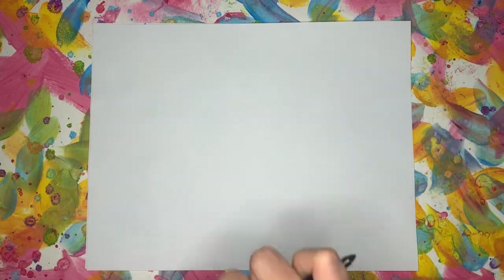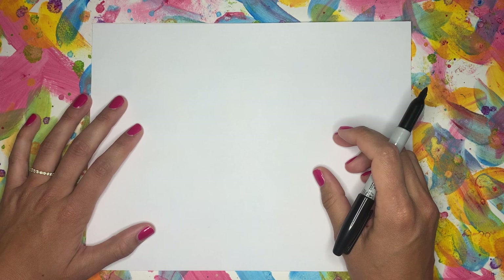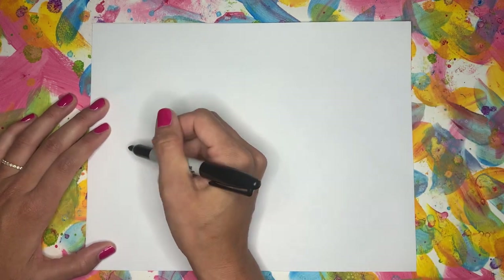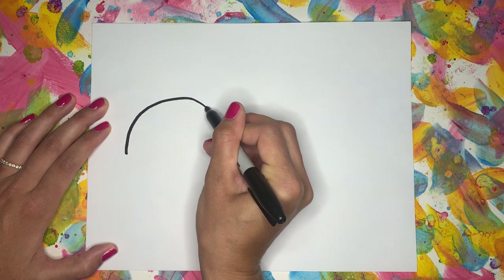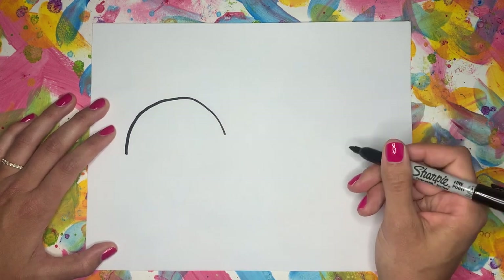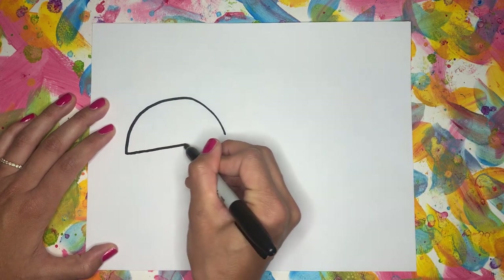I'm using a Sharpie just so that you can see my lines better, but if you want to use a pencil first in case you make any mistakes, they're easier to erase. So over here, we're going to start with a curved line. After your curved line, you're going to add a line that comes right across.